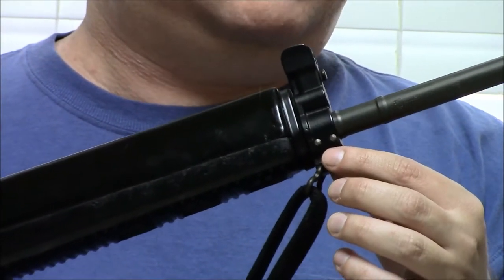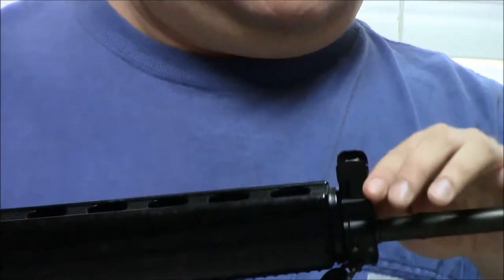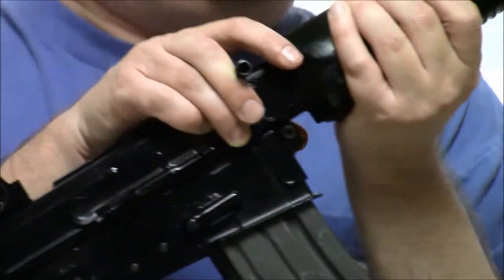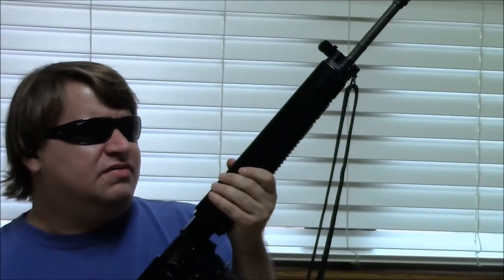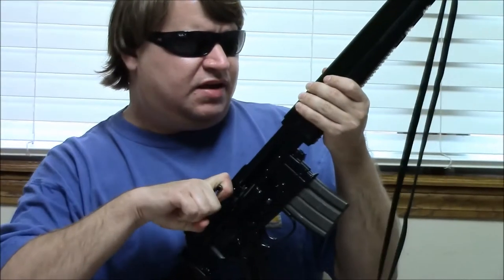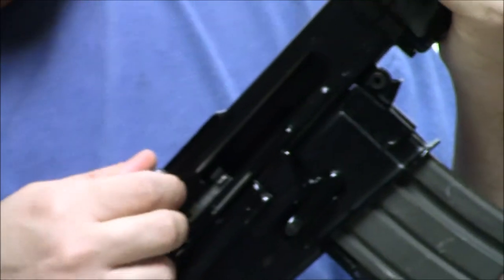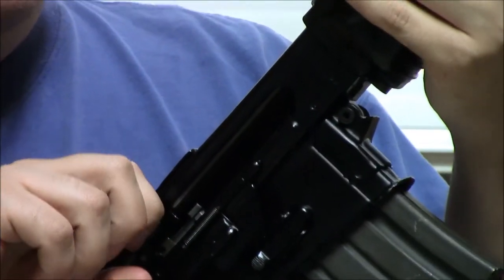This takes a standard M16, M7, M9-type bayonet. We have a standard protected front post sight. This has a gas piston system — not direct impingement like the AR-15. It is actually a short-recoil gas piston that taps the bolt back here with a reciprocating charging handle. This is a seven-lug rotating bolt, not dissimilar to that used in the AR-15.